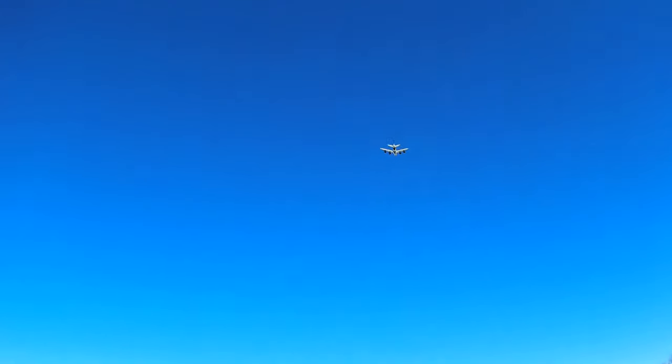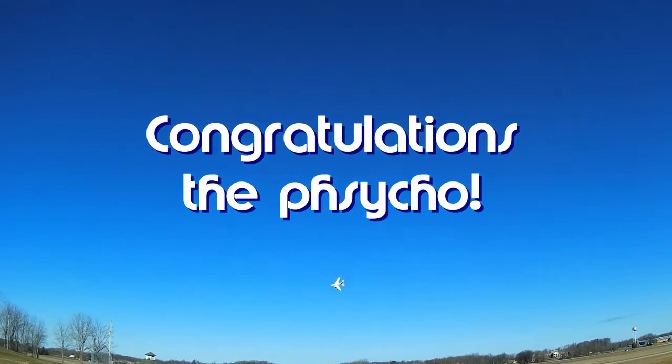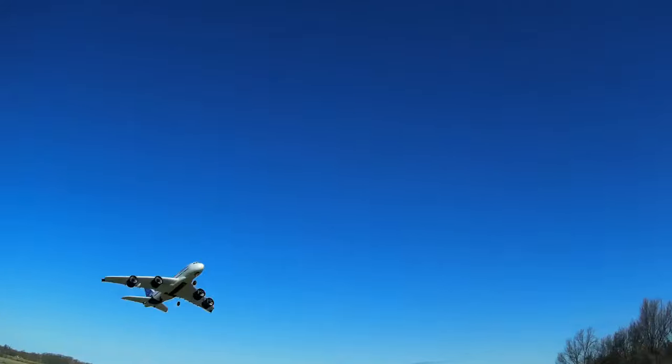Good morning, CoiCopter101 here, and today's shout-out goes to the F-Psycho. The F-Psycho was first to say first in one of my recent videos, and thus wins this shout-out, so congratulations.